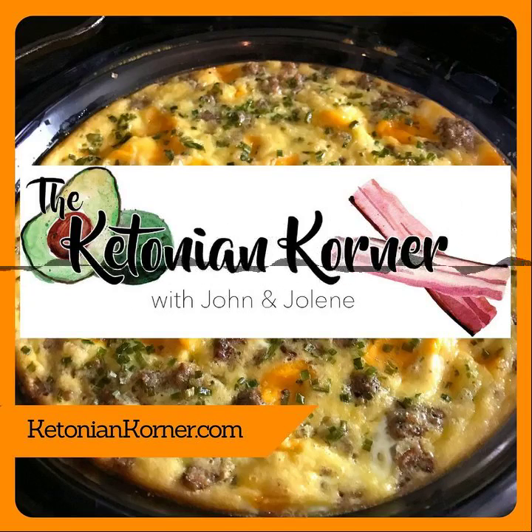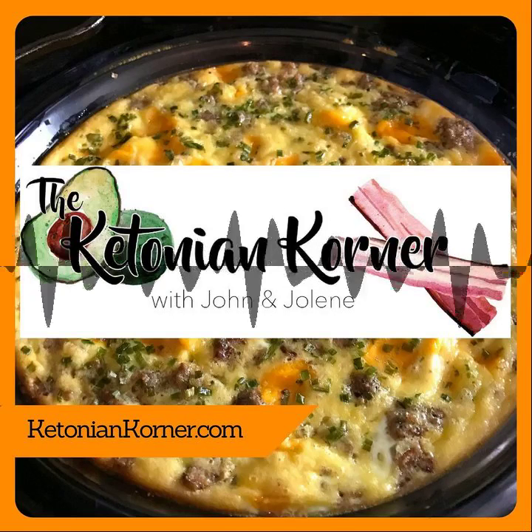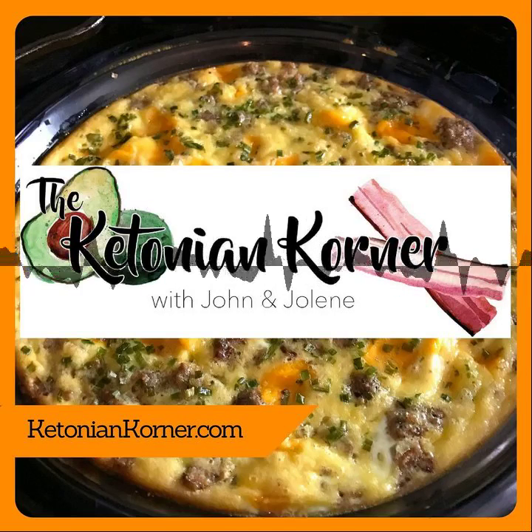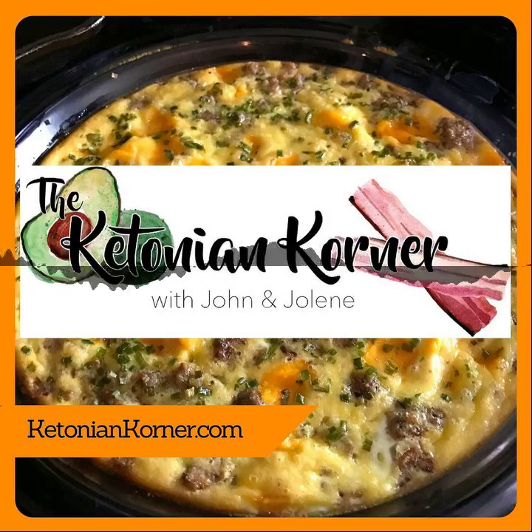You can reach us at ketoniancorner at Gmail, ketoniancorner.com, and we're on Facebook, Twitter, and Instagram. Remember to go out and give us a review on Apple or whatever platform you're listening on. We'll talk to you guys in a couple weeks — thanks for tuning in.